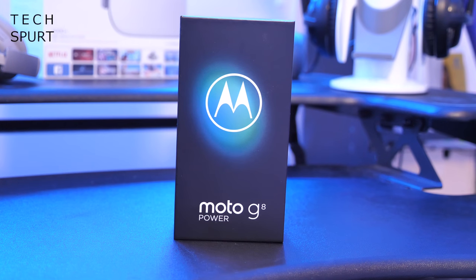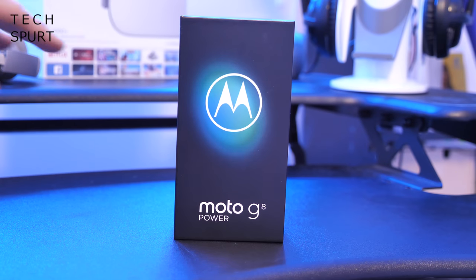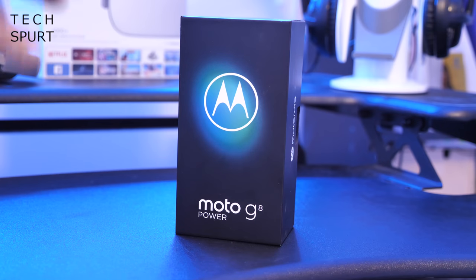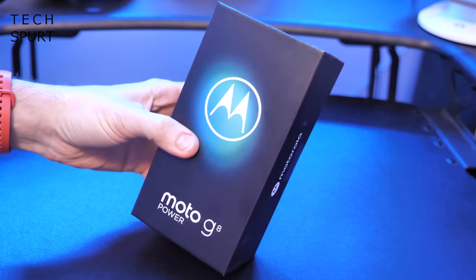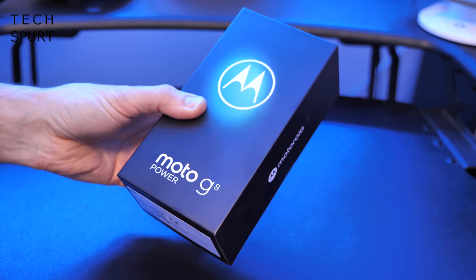Just £230 gets you a mighty 5,000mAh cell, Snapdragon 665 chipset, the latest Android 10, a mighty 6.4 inch IPS display and lots of other great smarts as well. So great value for money, fingers crossed. I'm going to unbox the Moto G8 Power right now, get it all set up and run you through the hardware, the software, all of the specs and everything you need to know.